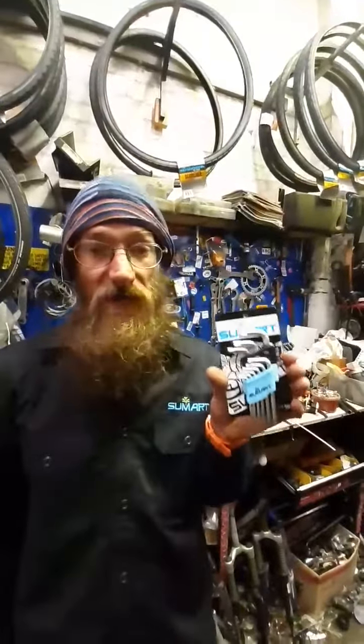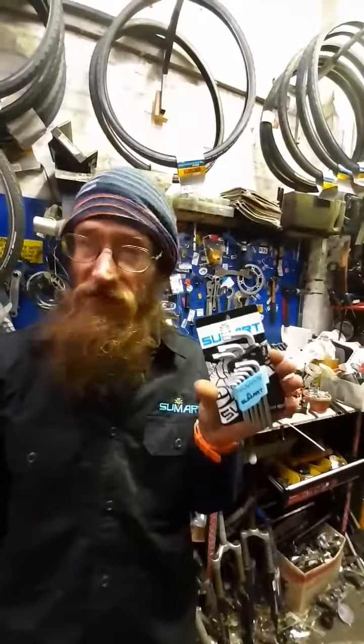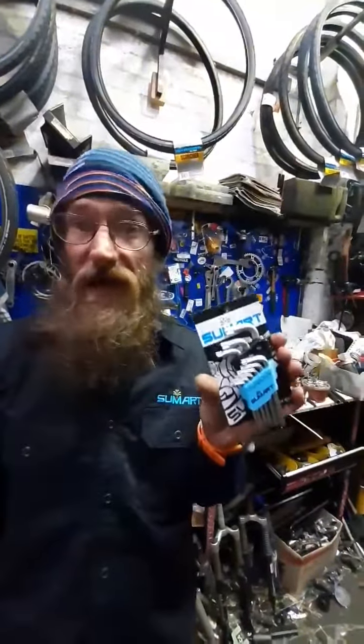Now, this is a chrome vanadium Torque Set, which with normal use should probably last you a lifetime. We're going to put these through the ringer in the workshop and see how well they go.